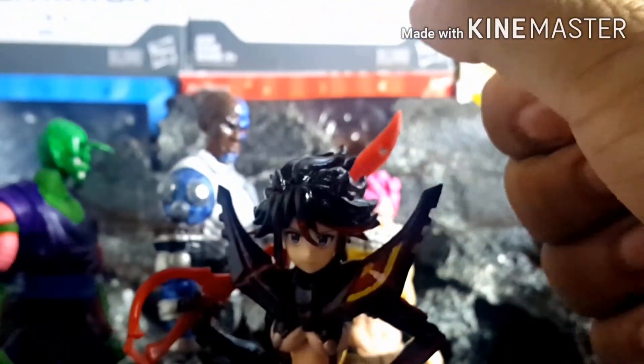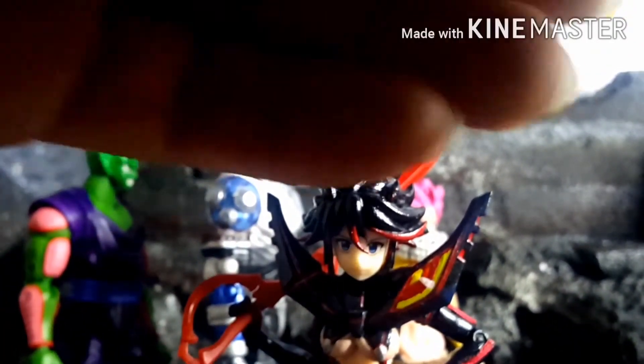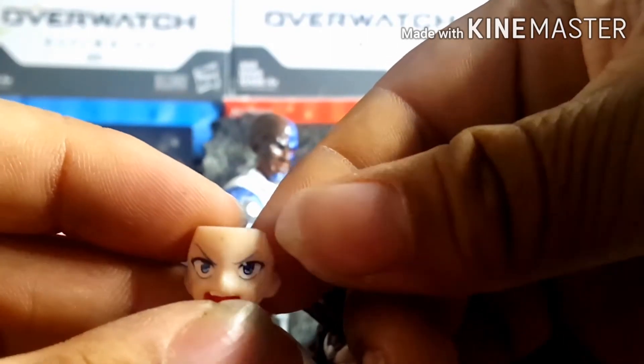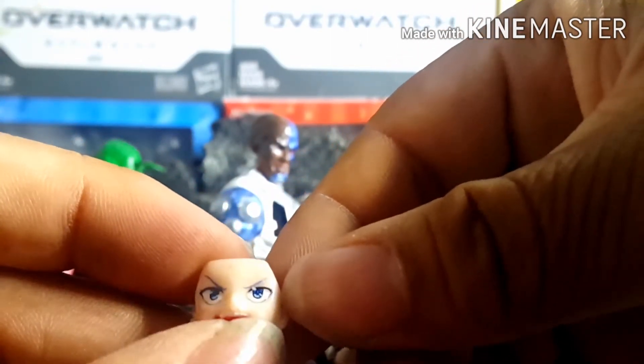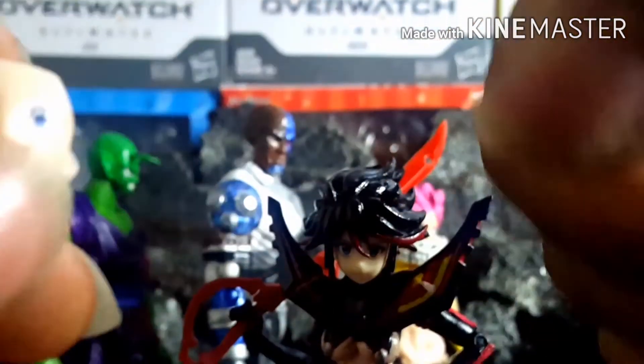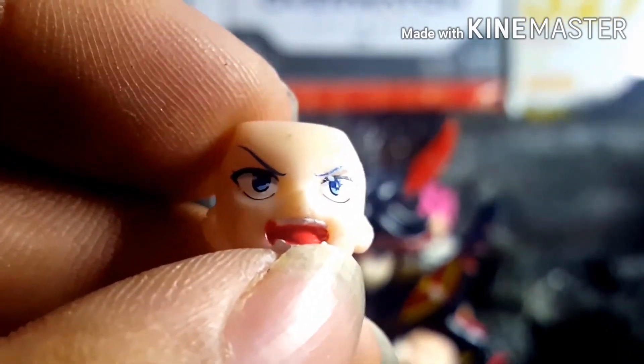One more thing I did — there was a big problem with the angry or shouting face in particular. On the right eyebrow, it was missing a huge chunk of paint, so I had to go back and repaint it. I also repainted her mouth, which was also missing some paint. I'm glad I did because it looks pretty good. That's it for Ryuko and for this video.